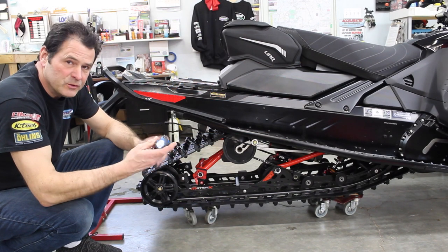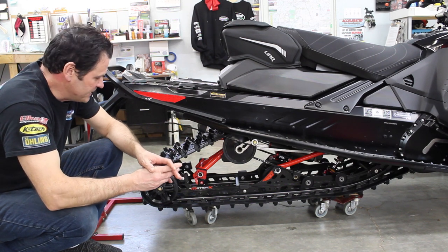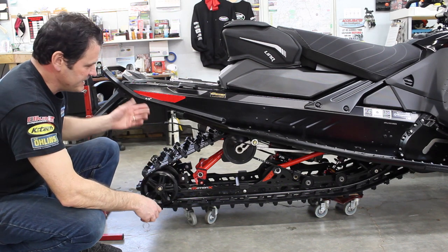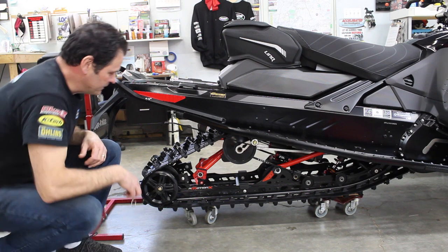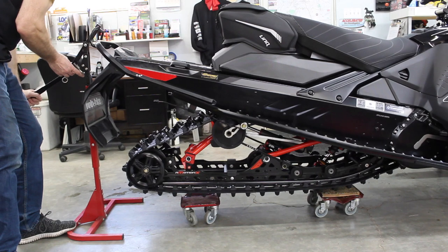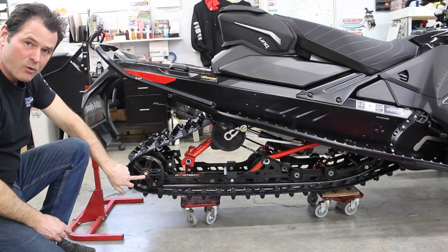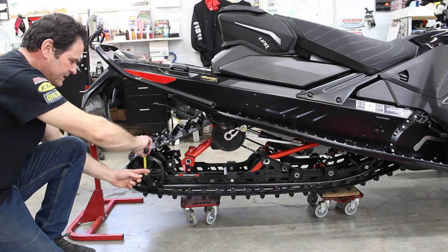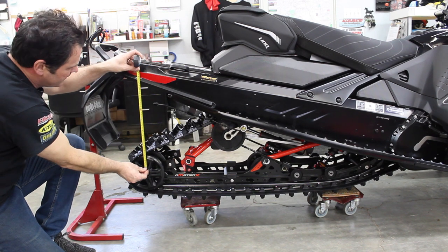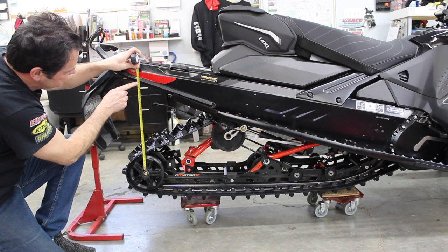We're going old school — we broke out the tape measure. I'm going to walk you through how we do it. The machine is on four dollies. We lift it up to take our top-up number. I popped a little rubber core out of the back idler wheel so the tape measure has a great spot to sit, then I come up onto the running board. I put a little dot at 17 and a half inches.